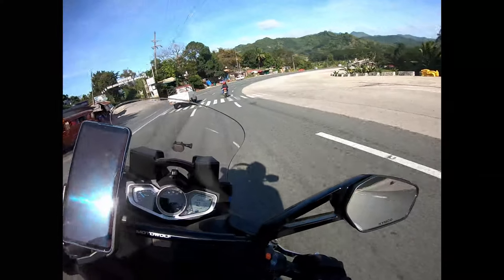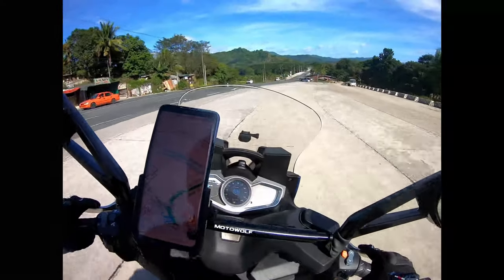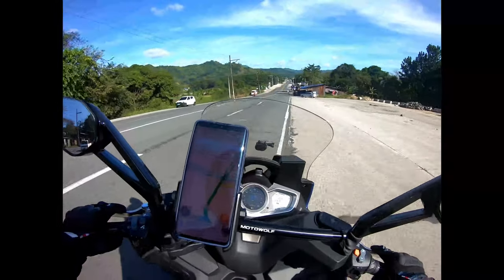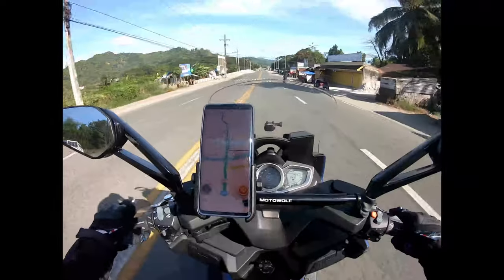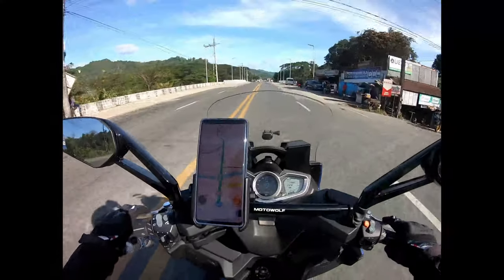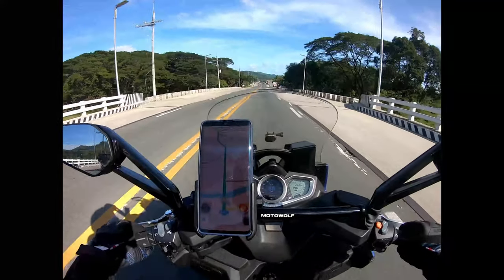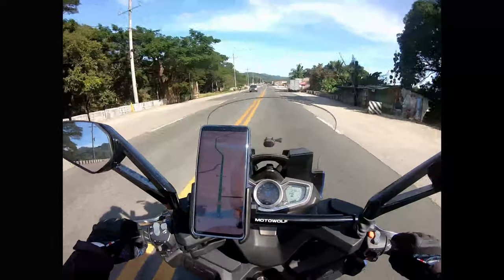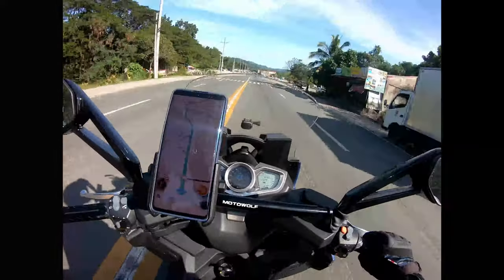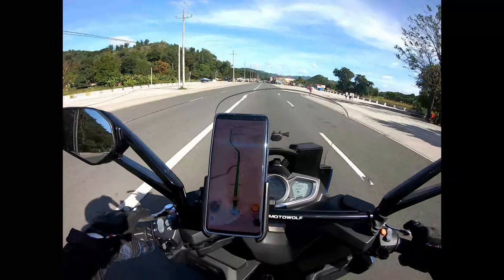Which is okay, right? Great. The speed here shows 88 on the bike's speedometer and 83 on the Waze GPS — so about a 5 km/h difference.